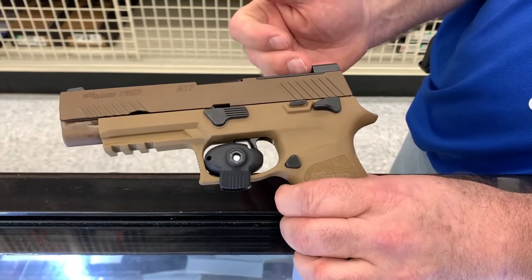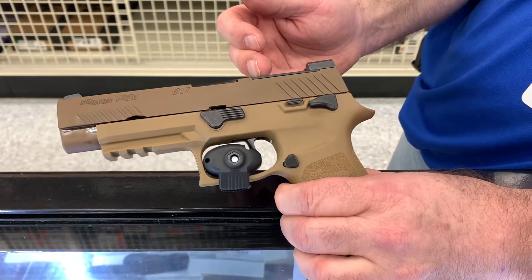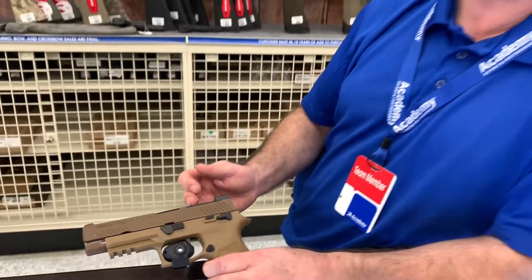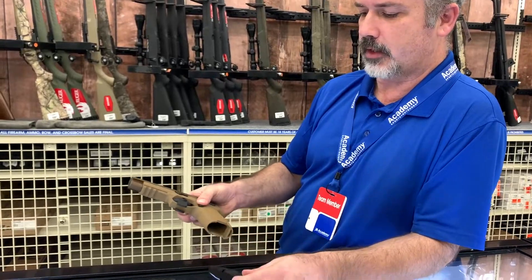It is optic ready. One of the optics I do know will fit right out of the box would be the Romeo 1 Zero Pro. There are a couple others that will fit — I believe the Delta Point will fit as well, but don't hold me to that.